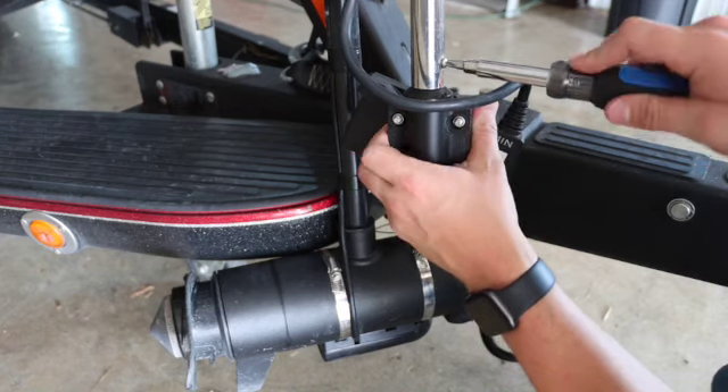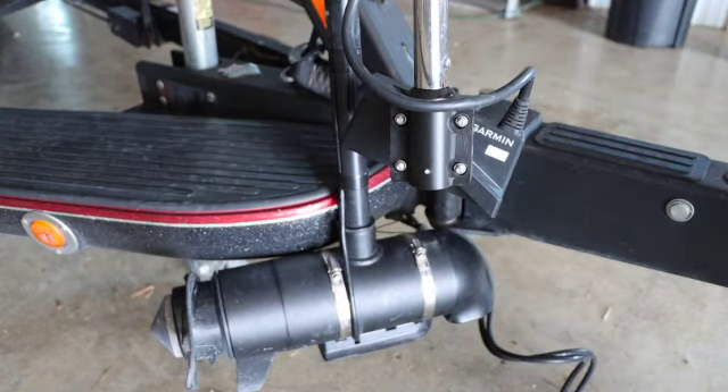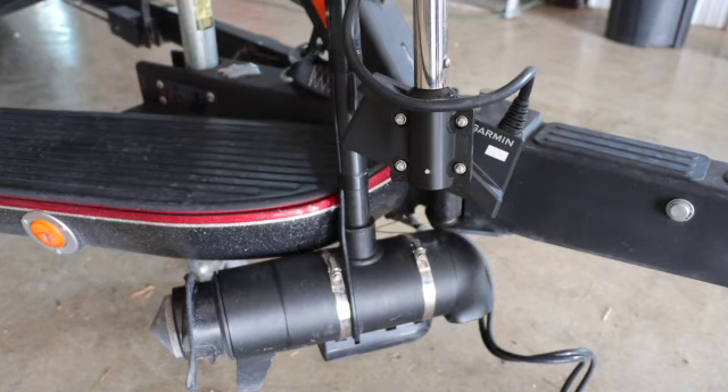Once you have that back in, tighten it and take it all the way to the left and to the right to make sure you have it at the proper angles you need, so you're getting the best viewing angle on that transducer. And that is changing out the foot on a Right Height turret.